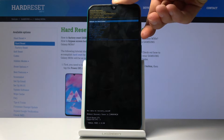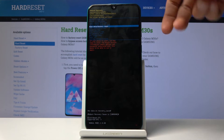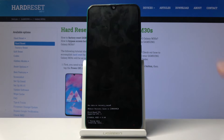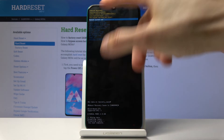From here, use the volume keys to navigate: volume down to go down, volume up to go up. Select 'Wipe data / factory reset', then confirm it with the power key, and once more select 'Yes' to confirm the process.